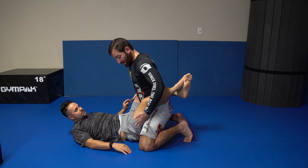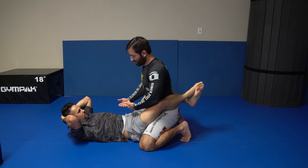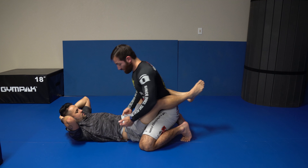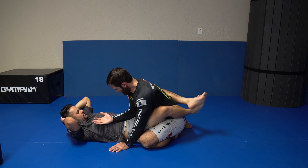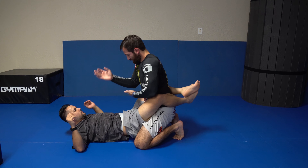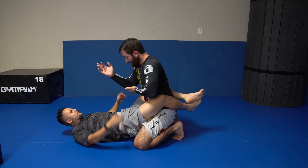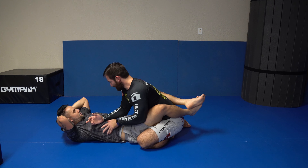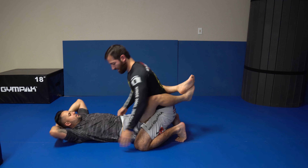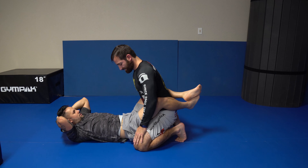The second reason is it elevates my hips. The higher my hips are over yours, the less leverage you have with your guard. Particularly when we start doing submissions — when I'm very low, my elbow is right in the dead zone for the arm bar. When I'm up here, your hips have to travel up to meet my elbow, versus when I'm low, all you gotta do is turn your leg over and I'm in the arm bar.